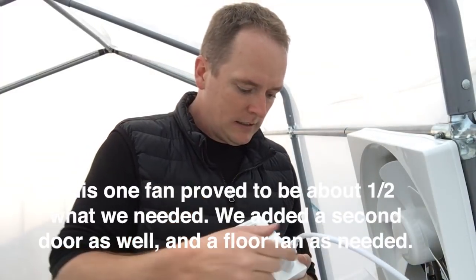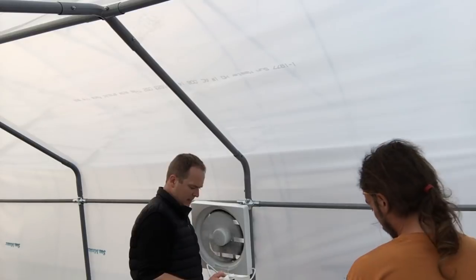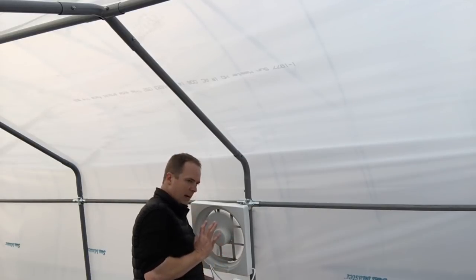Here we go — so it turned on at 80, it's sucking air, blowing it out.